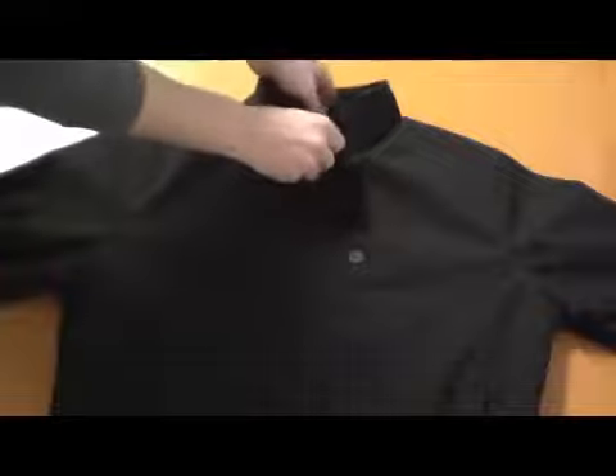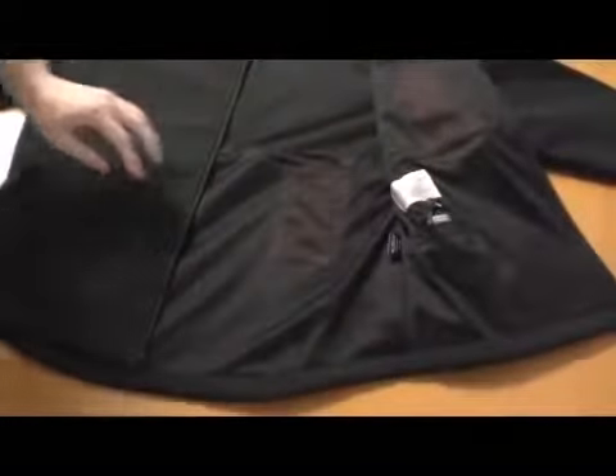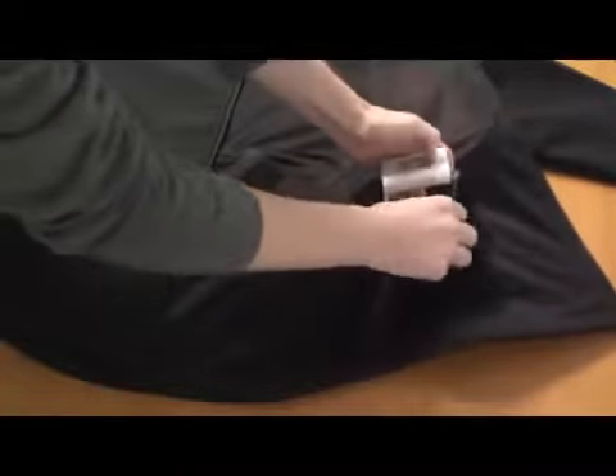You may now connect the battery to the jacket. Do so by finding the small velcro pouch on the lower left-hand side on the inside of the jacket. When you connect the cable to the battery, the temperature controller on the front of the jacket will flash orange, then turn off.